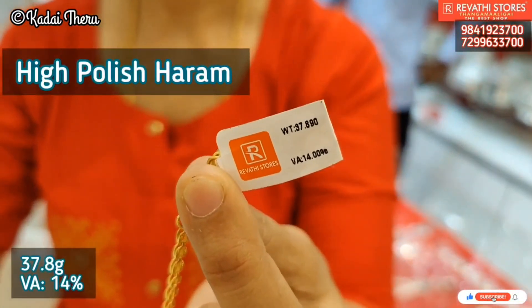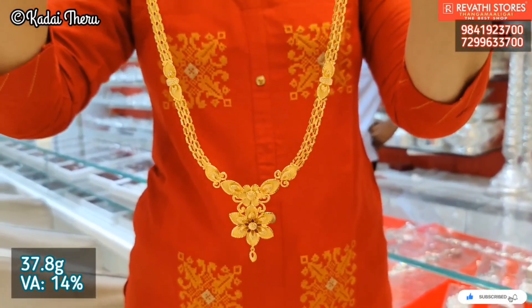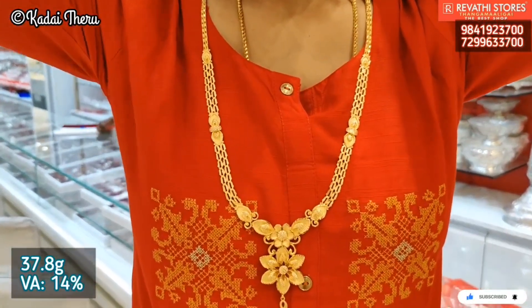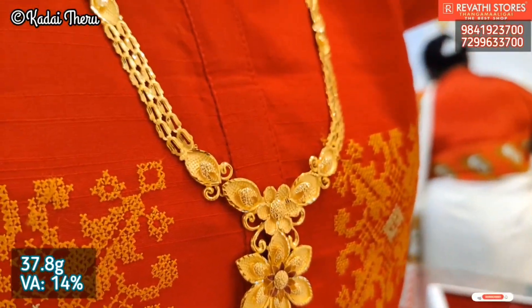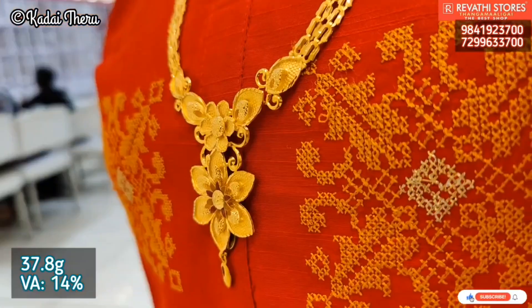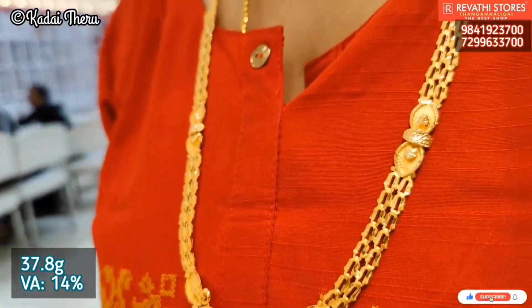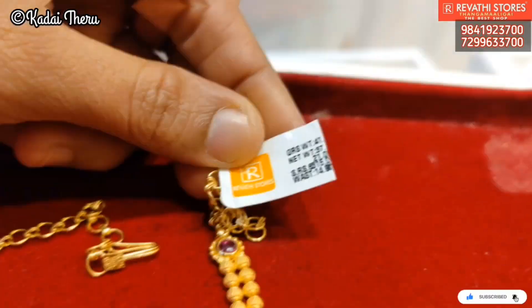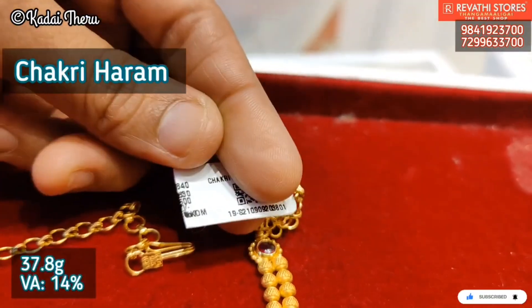The name of this harem is high polish and it is very fancy. It has a very highlight, very neat and clean look. It is very different. This is a 14% kit. This harem is easy to use.